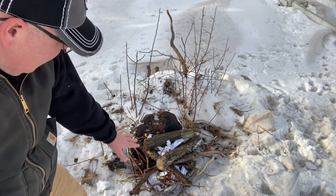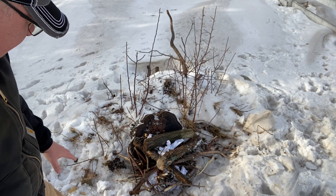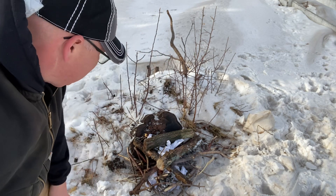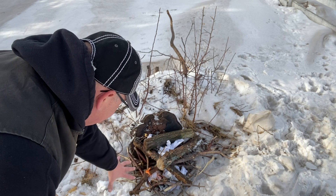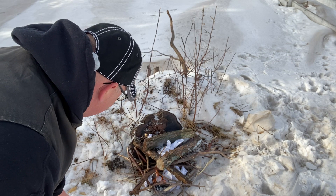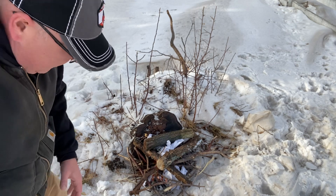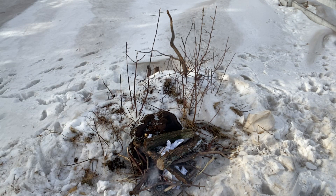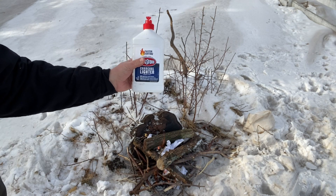I've got some kindling down here, some smaller logs that I've cut in the past, so we'll get it going. As you can see, there's still a little bit of snow around — that's not the worst thing, because then I won't burn the whole farm up. Get it going a little bit here, then I'll throw a little bit of the scout master's not-so-secret weapon.